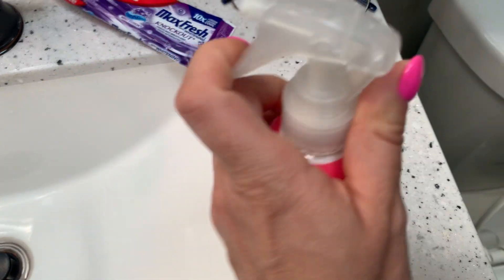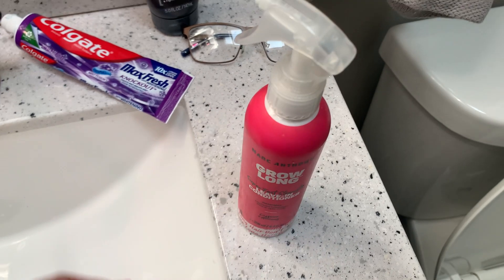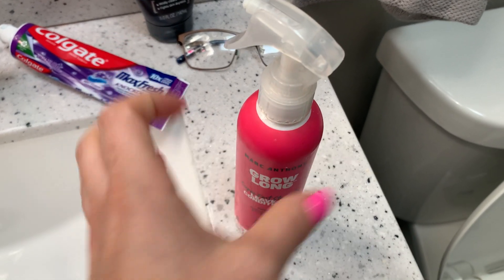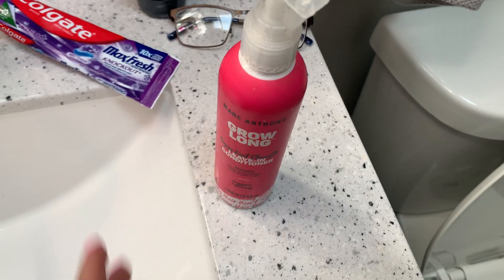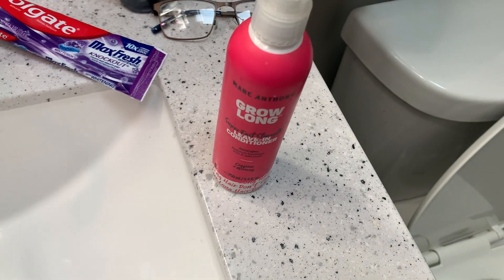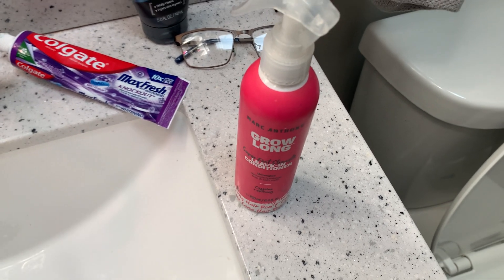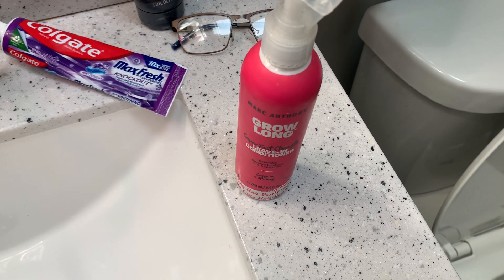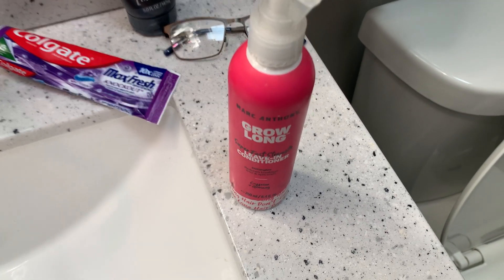The only thing is I think this gets clogged up, so when I first started using it more came out with each spray, but I guess a little bit got clogged. Truthfully you really don't need a lot. It's like a white, non-sticky formula. I just massage it through my hair and wash my hands after, and it doesn't weigh your hair down either.